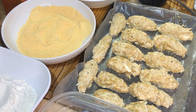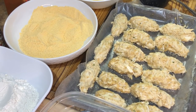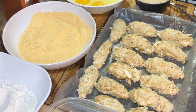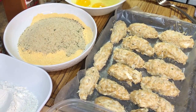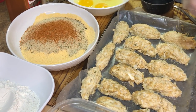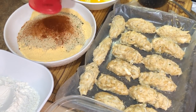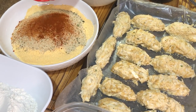Our crab meat is out of the freezer — perfect. Now we're going to work on our breading station. We have all-purpose flour, Zatarain's cornmeal, eggs, milk, and Italian breadcrumbs. I love to personalize everything, so here's what we're going to do: add some Italian breadcrumbs to the cornmeal, some Cajun seasoning, and some paprika — not the smoky kind, just regular paprika — for a nice color.